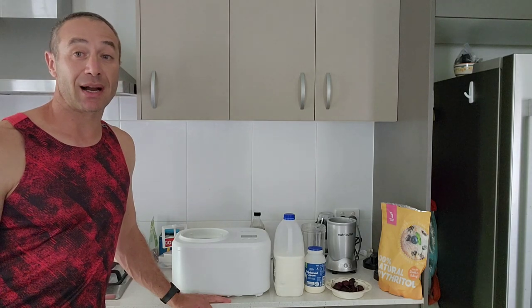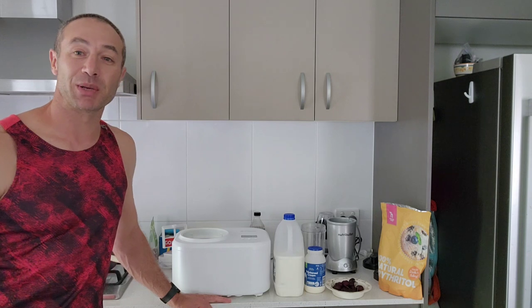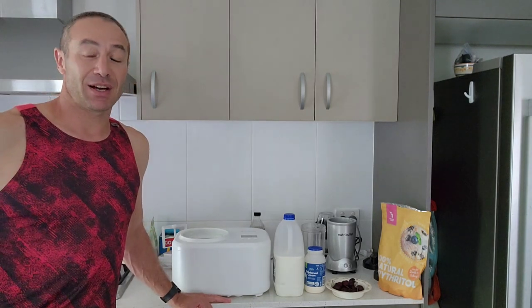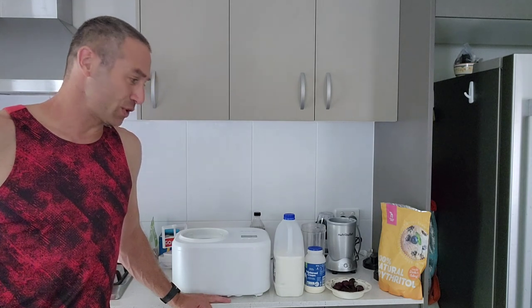First of all, why the Aldi ice cream maker? Because it's probably the cheapest on the market, they give you an unconditional one-year warranty which is more than enough for me, and the novelty and relatively cheap price helped me make a decision.